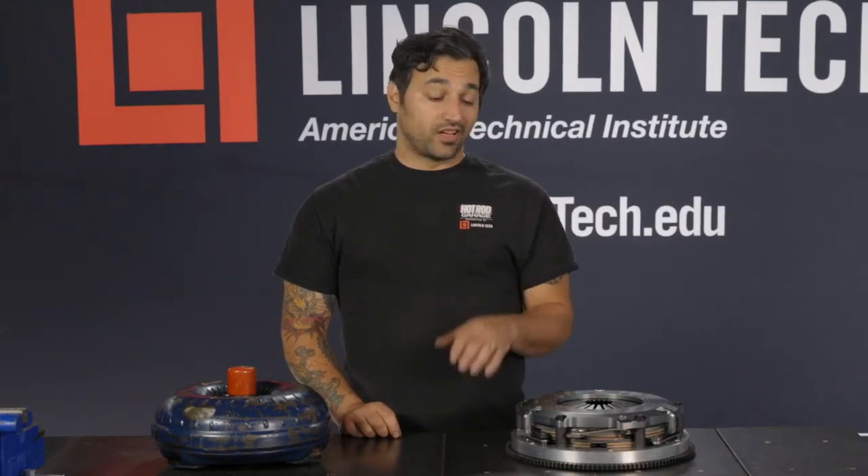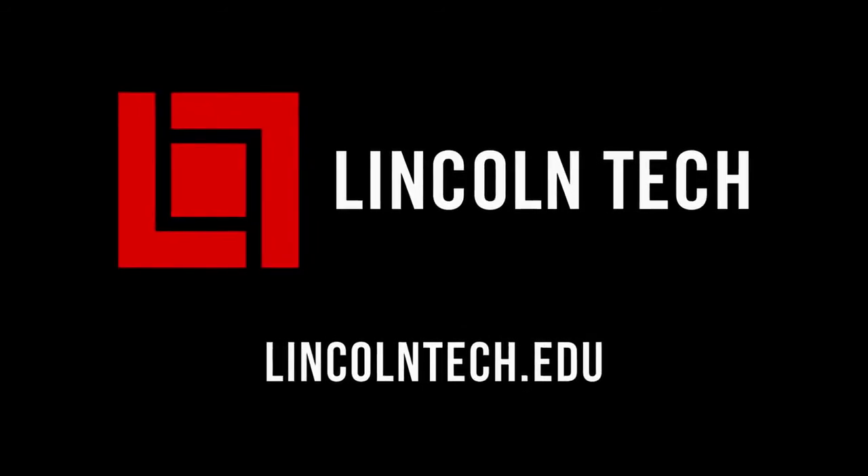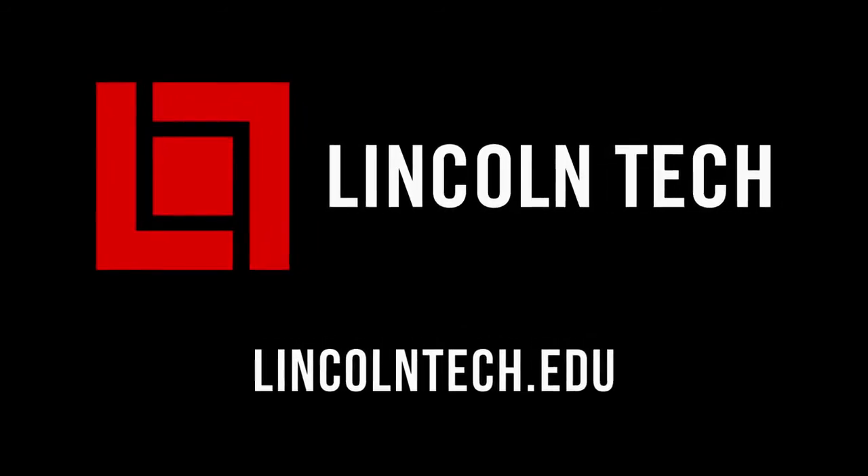Now that everyone has a basic understanding of how a clutch and a torque converter work, let's head to the track. Lincoln Tech can teach you how to have a career working with cars. See LincolnTech.edu.